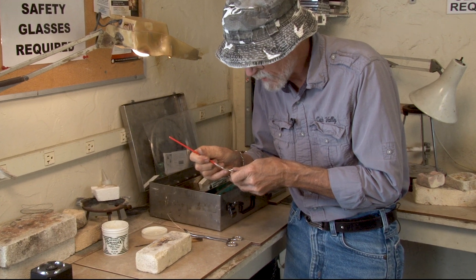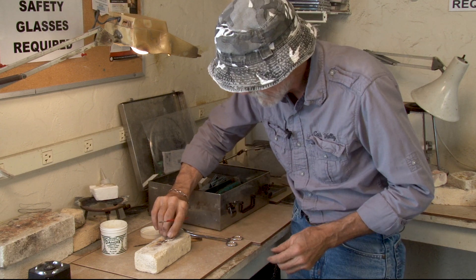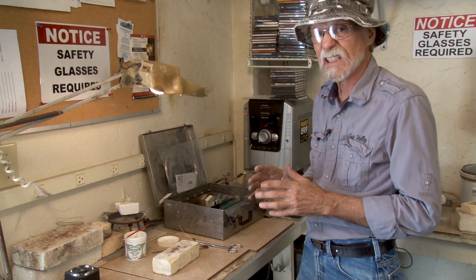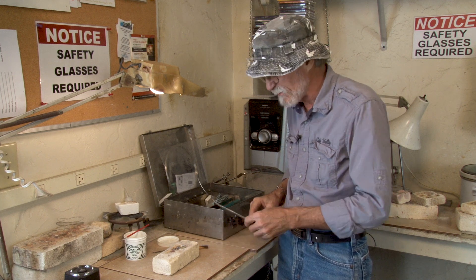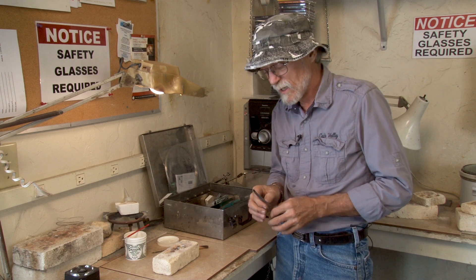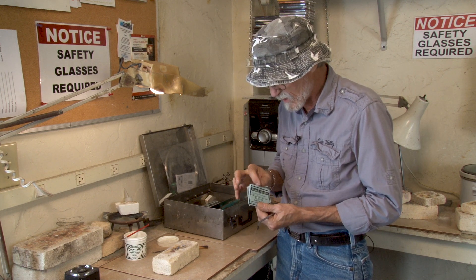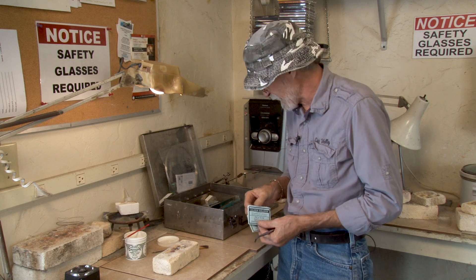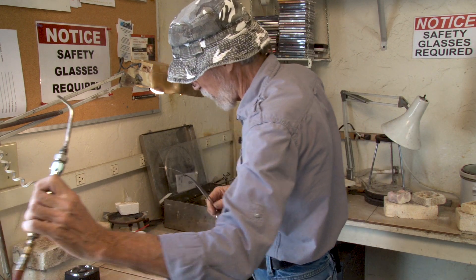Zero gap and solder and clean — clean is really important. One of the properties of flux is it allows the solder to flow; solder without flux does not flow very well. Here I've got silver solder in wire form. Solder also comes in sheet form, where you cut out a little piece and put it in place — that allows for really accurate placement of small amounts, which is very important in jewelry making.